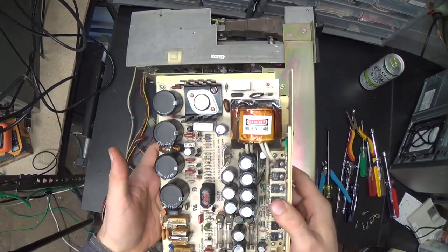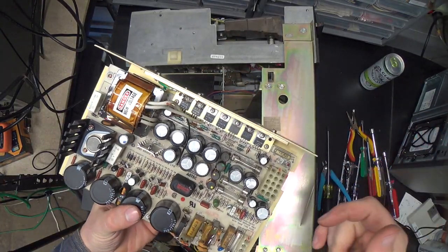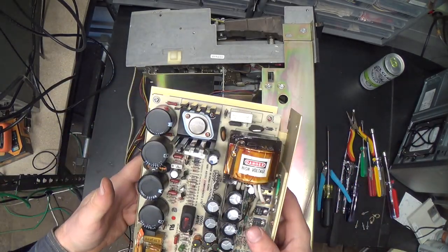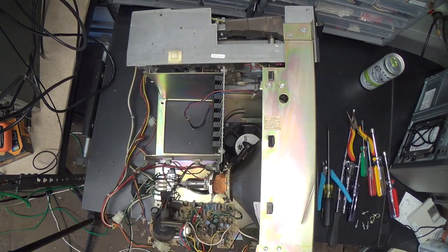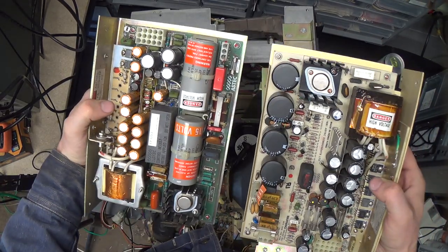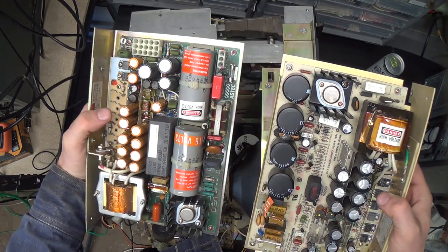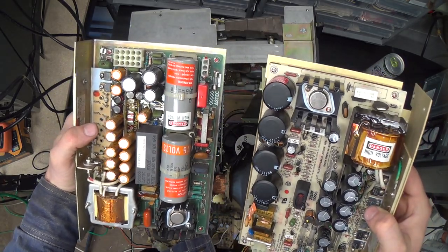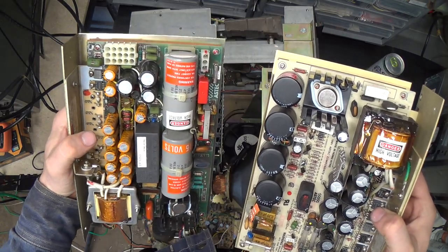The power supply is removed. This one does have a 1981 date on it, so maybe that's a service tag that says '86 on it - I don't know. In any case this power supply is rather different than the other one, so that's kind of interesting - two different models of power supply. This one looks a little better to me.